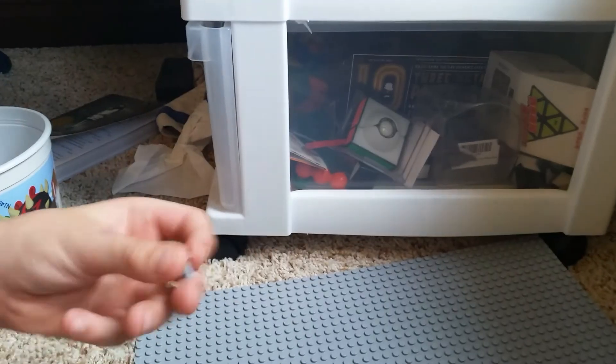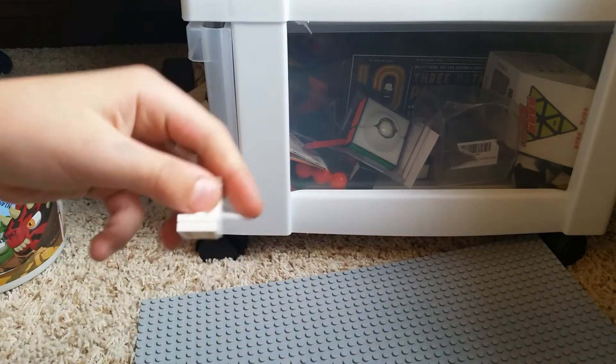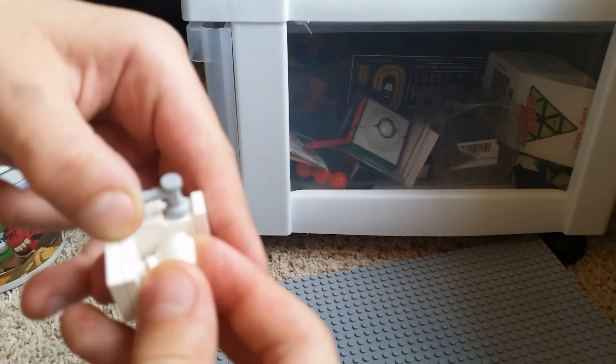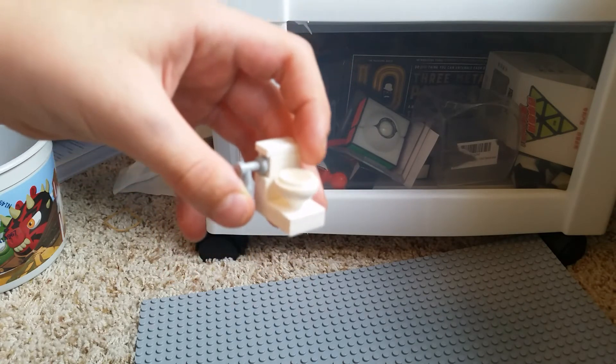And then put this tile here, get this, place it here, and get this ball-shaped piece. And then you have Lego toilet.